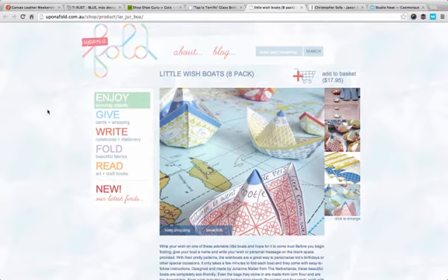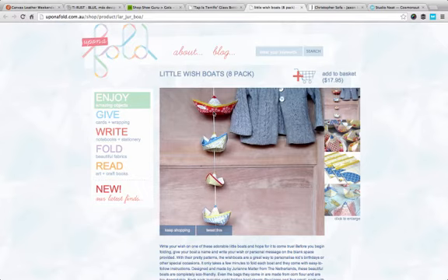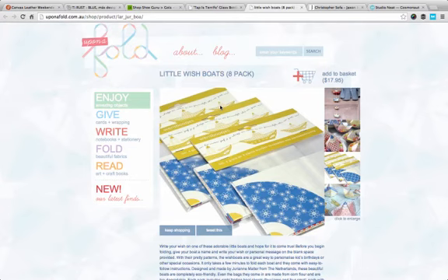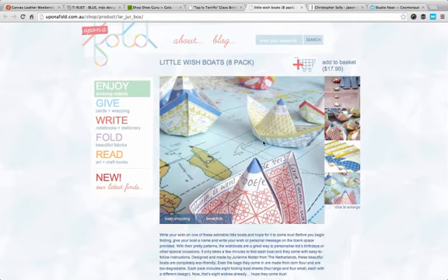This is a store called Upon a Fold — they're one of my favorite stores. This is a lady called Justine who runs it, and if you're ever looking for a little paper gift to give someone, Justine ships all around the world and it's an absolutely brilliant store. I love the photography. So this is a particular product — you buy these little wish boats, for example — but look at how Justine has styled the images. She's gone to an enormous amount of effort to show them in situ. Here's a very cute little idea: you can use those boats for jelly beans at a party. Here's how the product actually comes when you buy it, and it's just put on a map. A little bit of creative thinking really sells a story. Justine's images are the focal point for her store, and she's gone to a lot of effort to style them beautifully and creatively, which helps her sell more product.